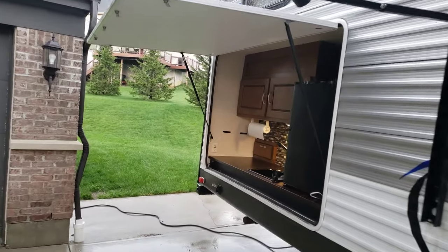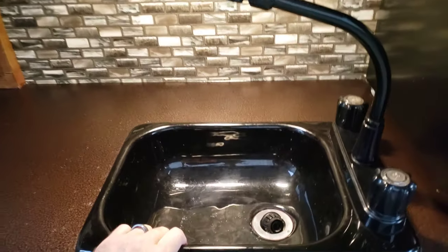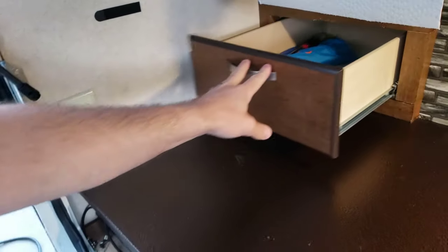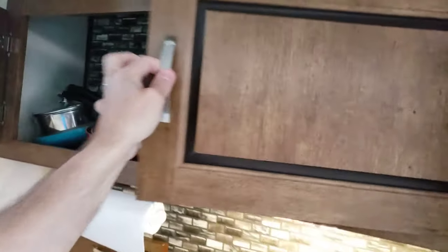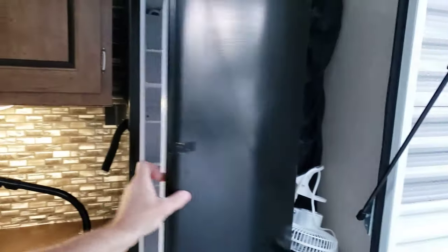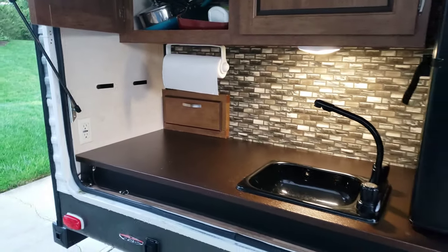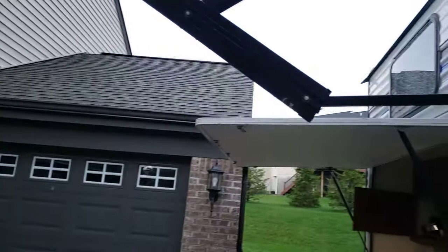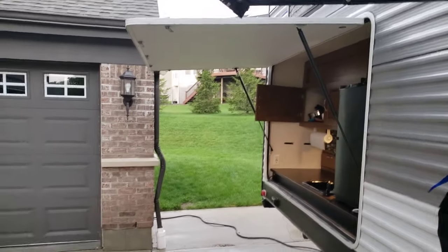One of the things we really enjoy about this camper is the outside kitchen. You have a full working sink and drain, a long drawer for grill utensils, two massive cabinets up top for storage, and even an outside refrigerator. We do most of our cooking out here. It even has its own overhang so when it's raining like it is today you don't have to get wet.